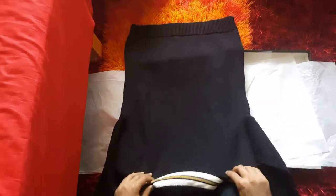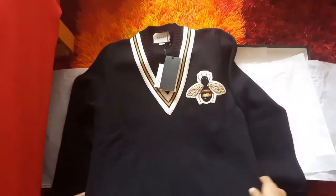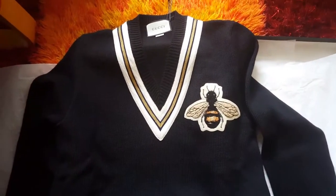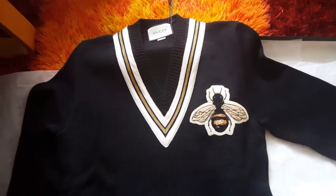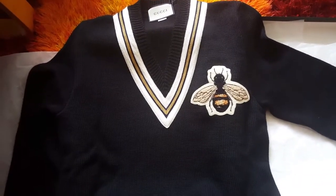I think it's a wonderful sweater. I got it from the Gucci website. Thank you for watching the video, and thanks for everything!